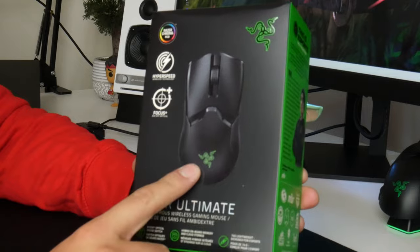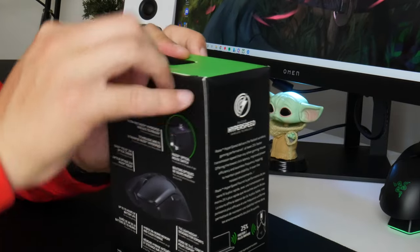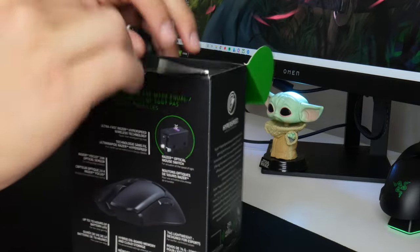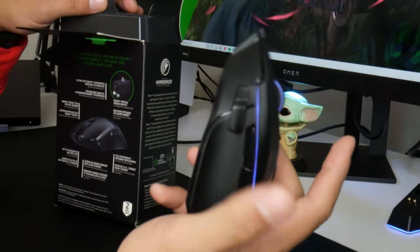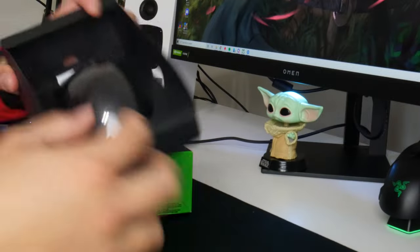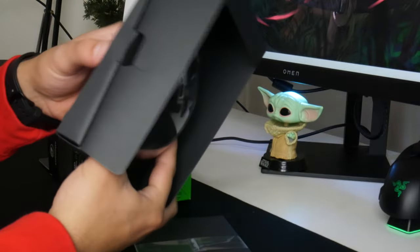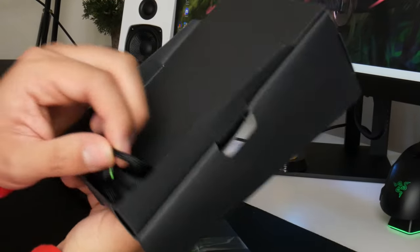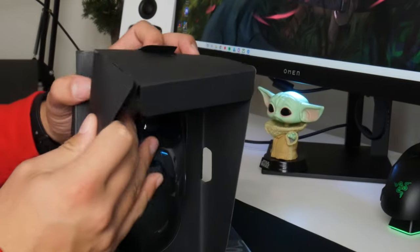Next up, one of the pieces I'm most excited for: the Razer Viper Ultimate. One thing I'm going to miss from the Basilisk is the sniper button — I love using that for slide canceling in Warzone. The mouse looks awesome, very stealthy black. It comes with a little bungee which I'll leave intact, and it's very high quality and feels very lightweight, as all Razer mouse cables do.